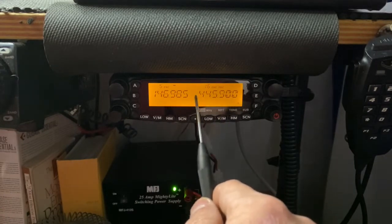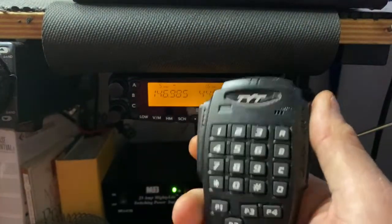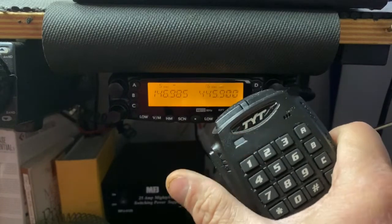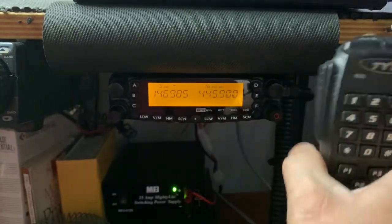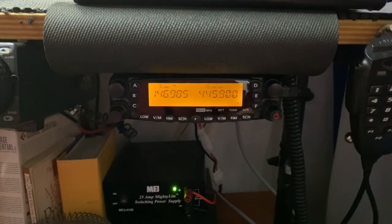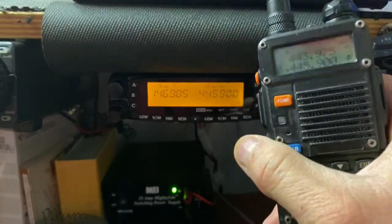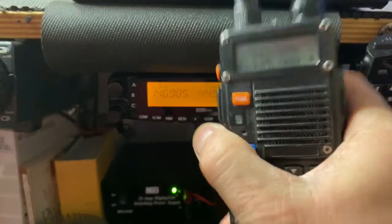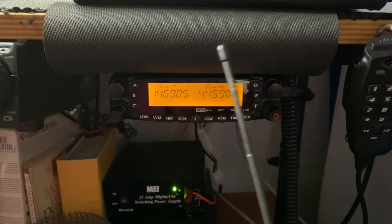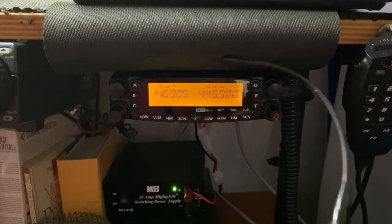When that icon disappears from both sides, that's telling you the radio is in cross band repeat mode. In this mode, the microphone connected to the radio no longer works — you can see it's not keying anything — because it's waiting for a signal to come from the handheld. This microphone is dead. The radio is now looking for a signal from the handheld. When I transmit with the handheld, it will send the frequency over to the repeater, and you'll see that happen when I key the handheld.